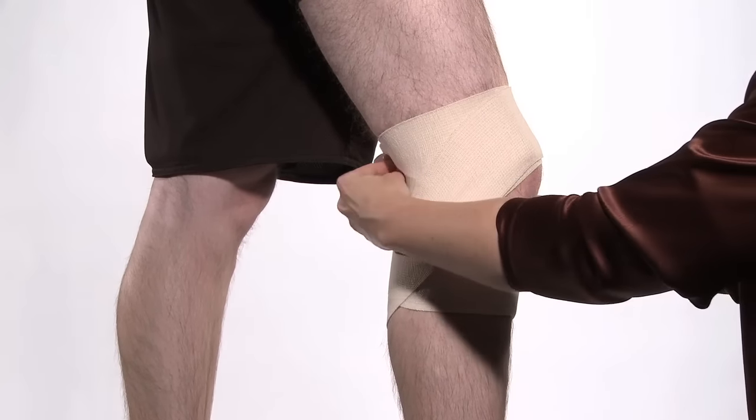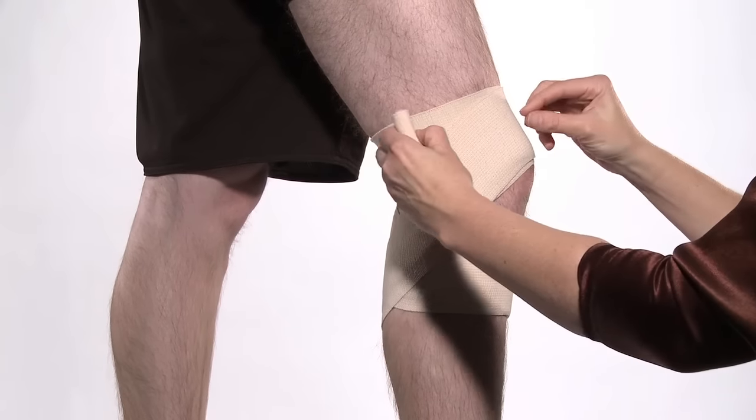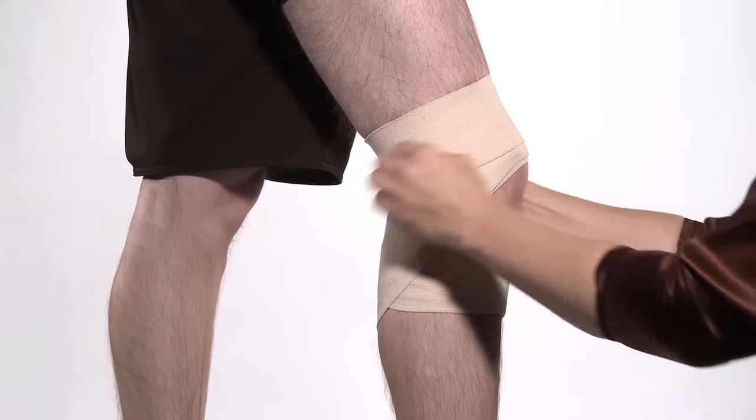Repeat this several times. Finish wrapping around the leg above the knee several times.